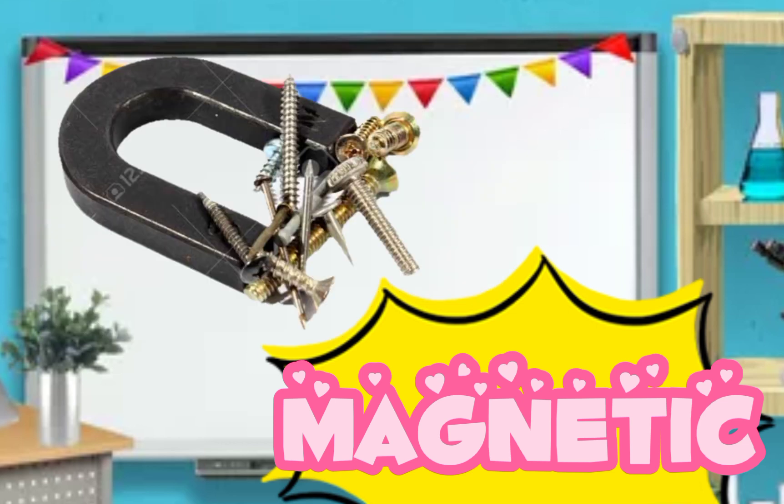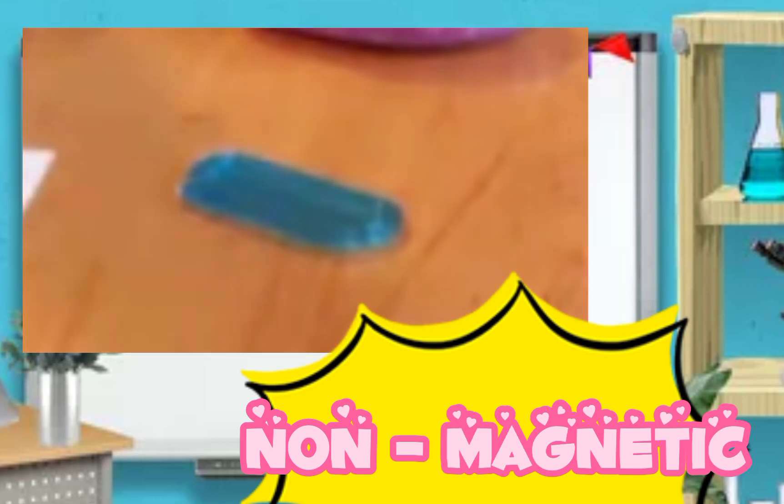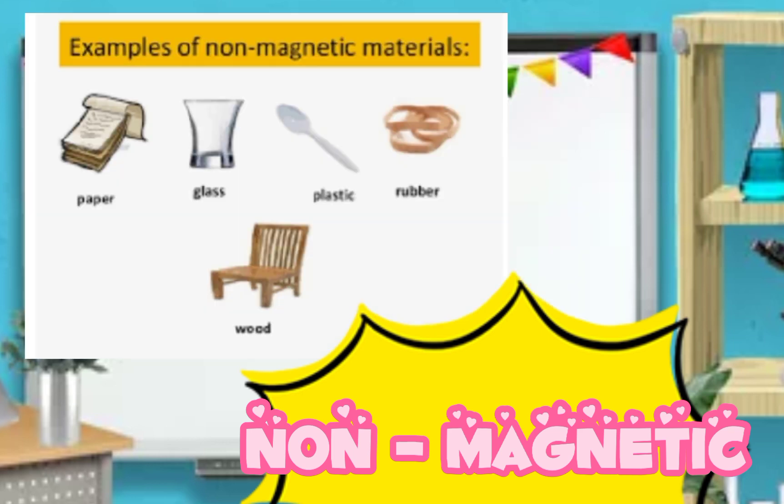For example, we have iron, metal, and bronze. For our last vocabulary, it's called non-magnetic. Can you repeat after me? Non-magnetic. Good job. Non-magnetic means the object is not attracted to magnets — like paper, glass, plastic, rubber, and wood.